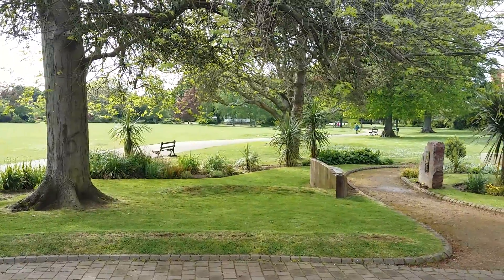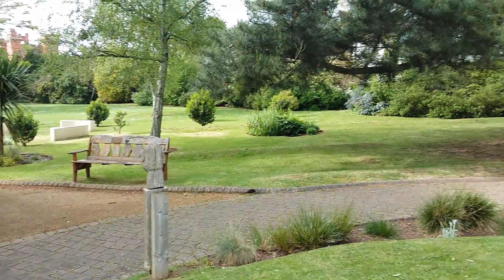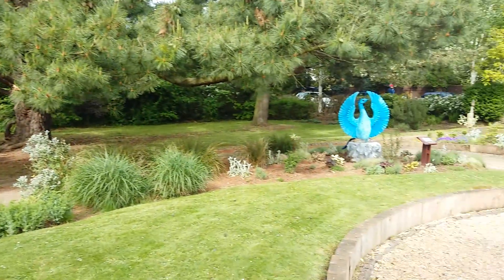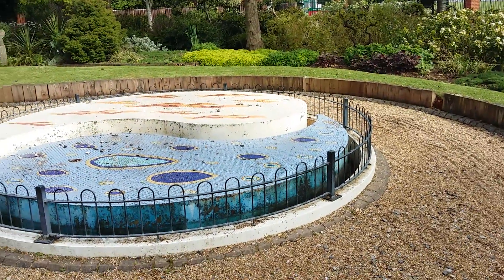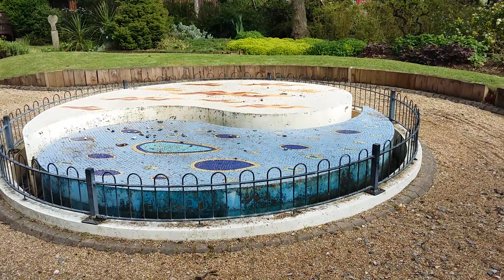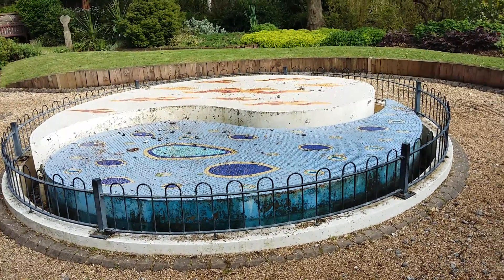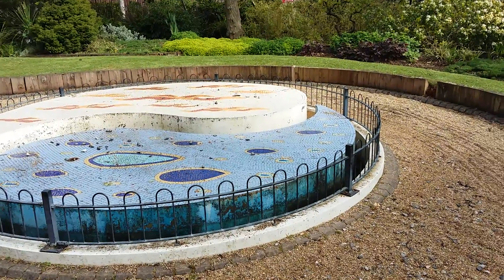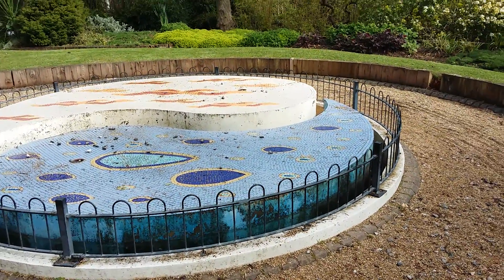You can just see the bandstand in the background where I was before. I'm just going to pan round. We're in one corner of Vivery Park. There's a community area, there's a yin and yang symbol, there's a little fountain that comes out of there sometimes. And I just spotted a squirrel having a drink from the little pool.